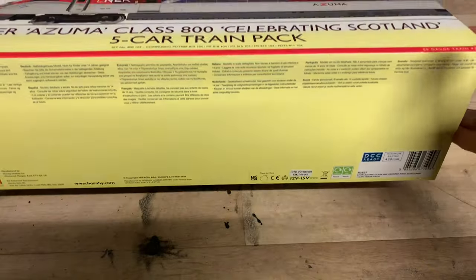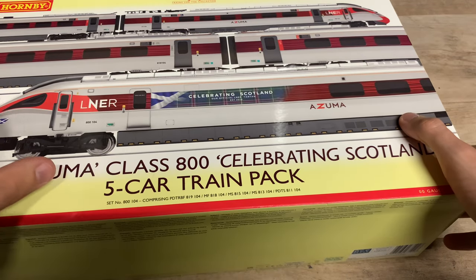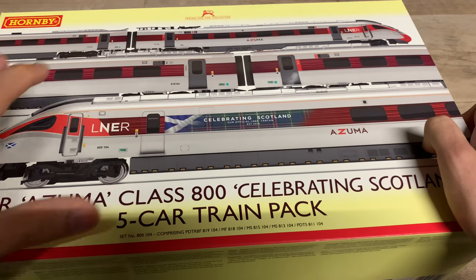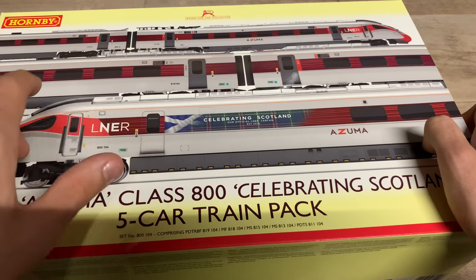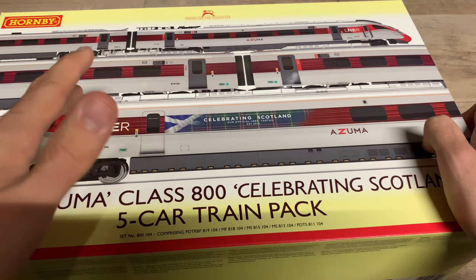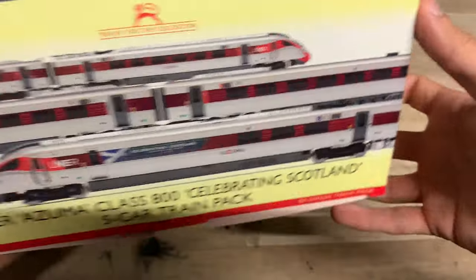The box is a very very big box. It's DCC ready. This model has already been run in and chipped, so we won't have to worry about running it in or chipping it - we can go straight onto DCC. It is Hornby decoders that have been fitted to both ends, so performance might not be 100%. Any issues with performance we can just blame on the decoder, because Hornby decoders aren't very good - they're okay, not absolutely terrible, but performance definitely isn't as good as other decoders out there.